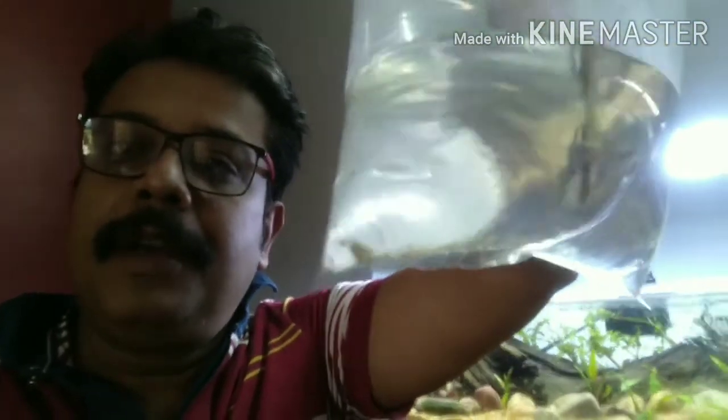Red nose shrimp — let me see whether I can show you. This was not planned, yet I have taken them. They have a red nose, they are native shrimp, and they are also algae eaters. So let us start the build.